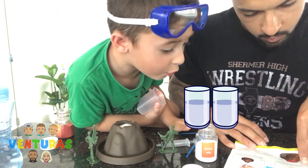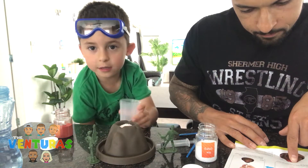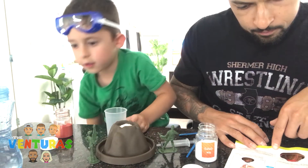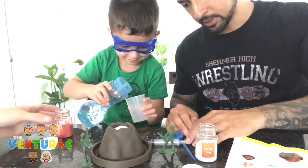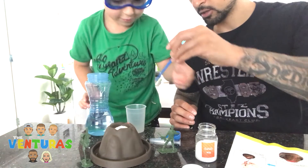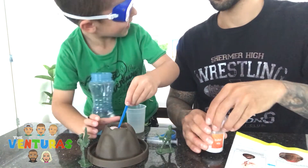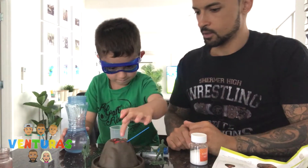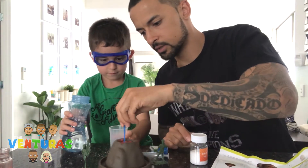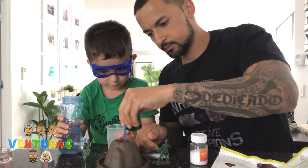Put a cup of water. Pour some water into the plastic cup. Can you put some water? Oh, you forgot to mix, dude. You gotta mix the powders here — mix the red and the white together. Look at it, that's so amazing. Did you mix it? You mixed it so well.